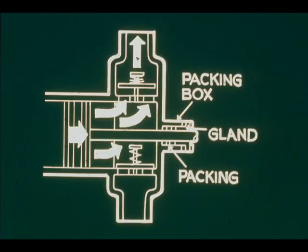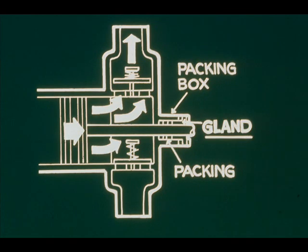A rod from each piston goes through a packing box or stuffing box. Packing prevents excessive steam leakage, though some leakage must be allowed to lubricate the packing. An adjustable gland holds packing in place. It can be tightened to minimize leakage, but must not be so tight as to produce excessive friction.